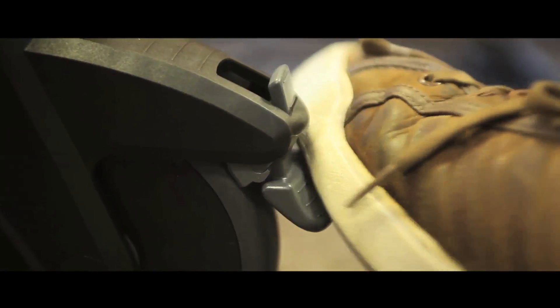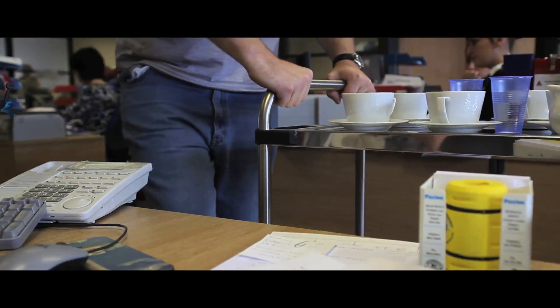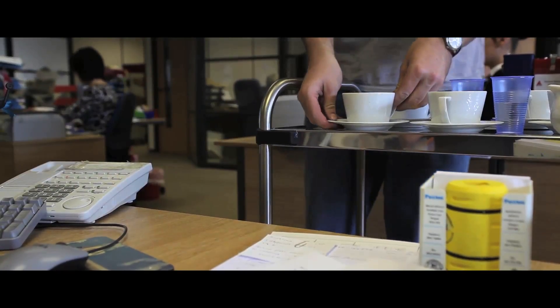Their braked wheels comply with Euro norm standards, and they are ideal for canteens or any other environment that requires a stainless steel solution.